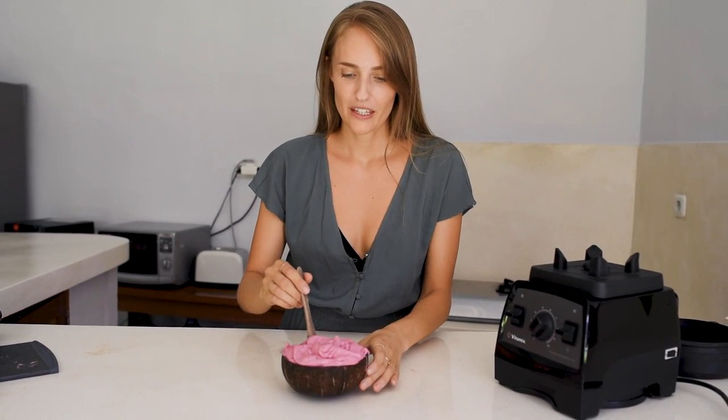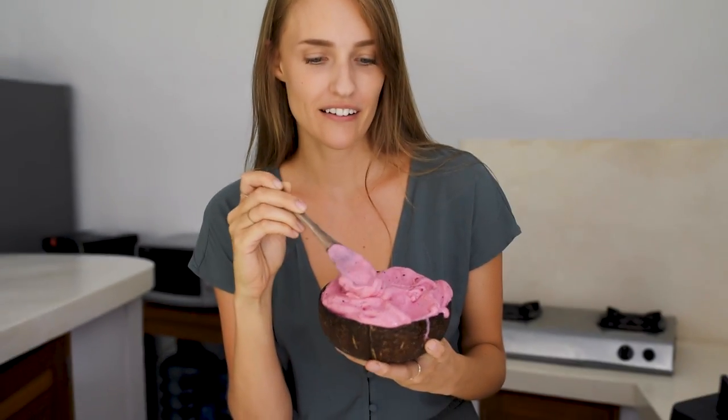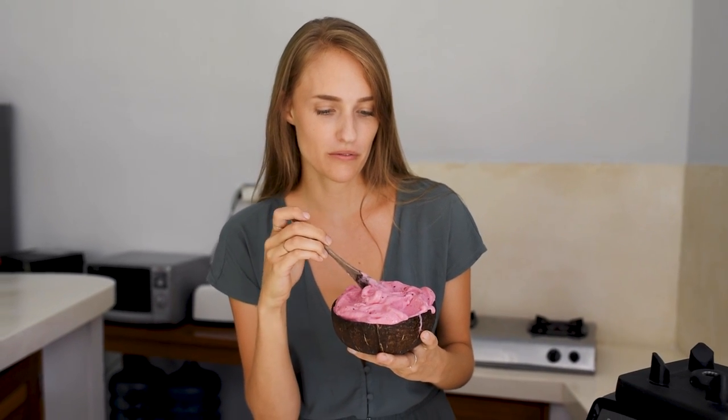You can absolutely make this kind of ice cream in a food processor as well. Just make sure the food processor has at least around 700 to 900 watts. You may have to blend a little bit longer than in a Vitamix, but it's worth it — my mom always makes ice cream in a food processor so it works. I really hope you like this tutorial and I really hope that you succeed making this ice cream.